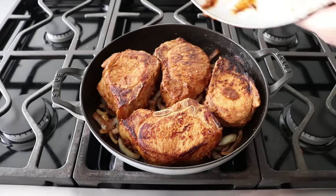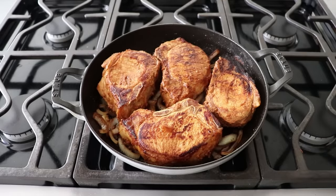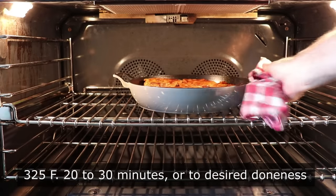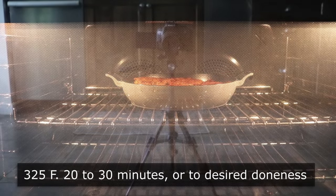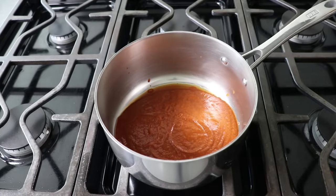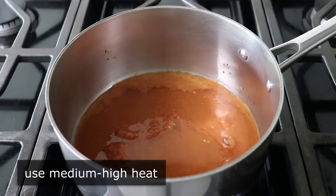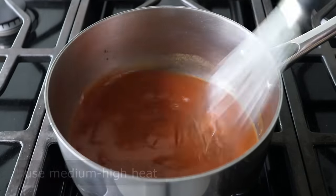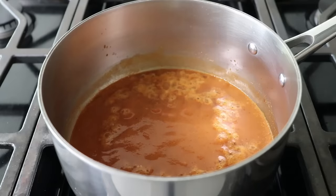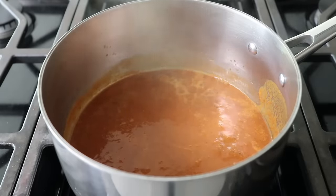These are now ready to transfer into the center of a 325-degree oven for about 20 to 30 minutes, or until cooked to your liking. While that's happening, we can make not one but two sauces to go on top. The first is any and all excess marinade transferred into a saucepan with a splash of water or broth. Bring that up to a simmer on medium-high, give it a whisk, and let it cook for about a minute. Thanks to the pineapple and seasoning we already added, we should have a beautiful sweet and spicy sauce that required almost no effort.